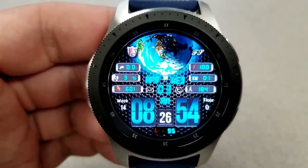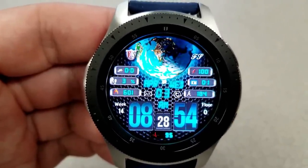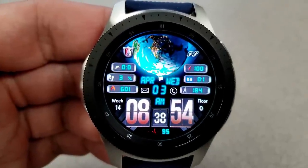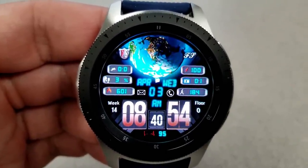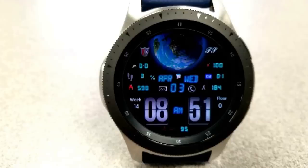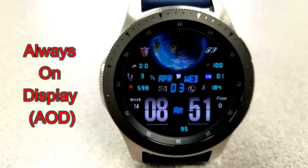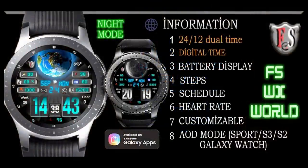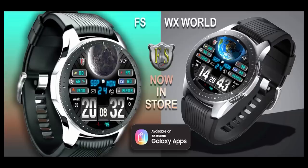Finally, this one has been optimized for the AOD mode, which is not only colorful but easy to read as well. This was just a quick video to let you know about this free watch face.